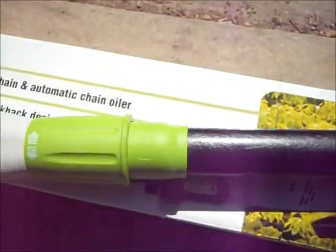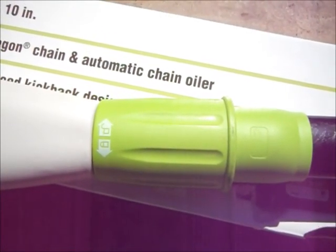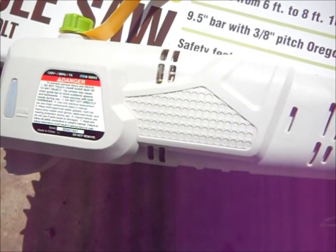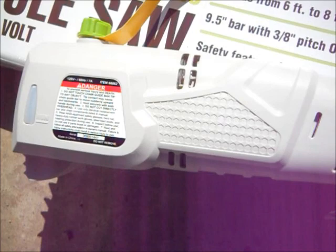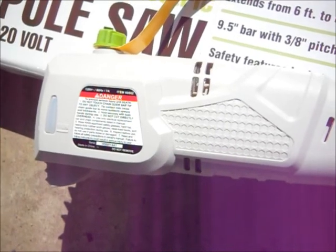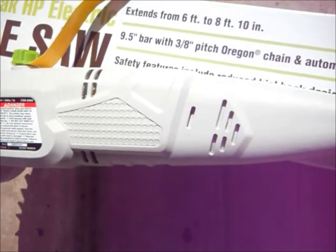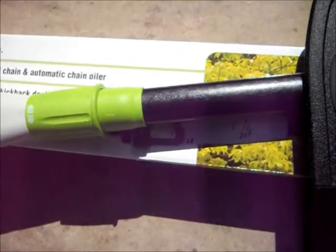This is the locking mechanism for when you extend it — unlock and lock at whatever length you want. This end is heavy; it's a two-handed saw. You'll have to hold it kind of like you would an oar, with one hand along and the other hand operating it. I can't see how you could operate it with one hand. It weighs maybe twelve pounds or so — I'm just guessing, but it's not light.